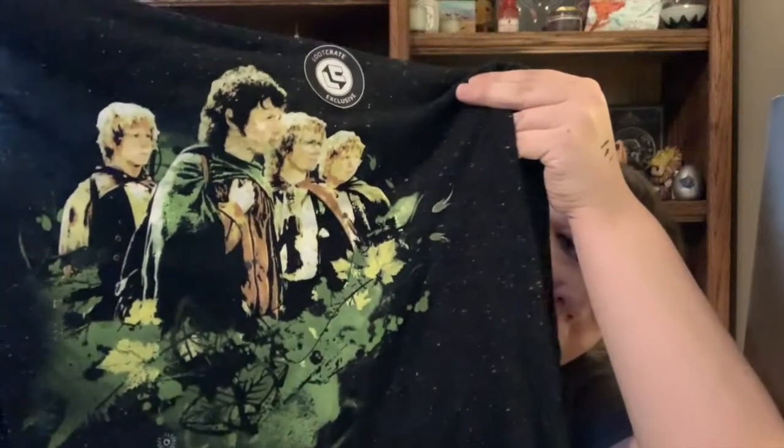This is a really soft shirt — I love the material. It's kind of a white flecked gray. And I love the picture. I don't know if you can see it very well, but that is really cool. I'm very much going to enjoy wearing this. Very nice — I'm excited about that.